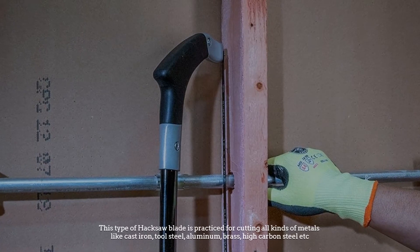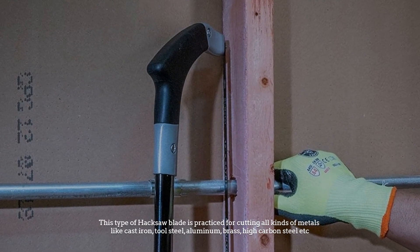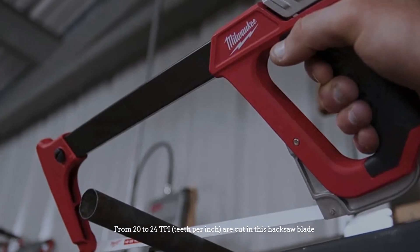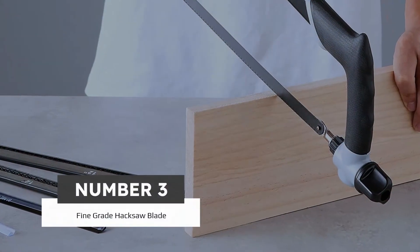Number two: medium-grade hacksaw blade. This type of hacksaw blade is used for cutting all kinds of metals like cast iron, tool steel, aluminum, brass, high carbon steel, etc. From 20 to 24 TPI (teeth per inch) are cut in this hacksaw blade.